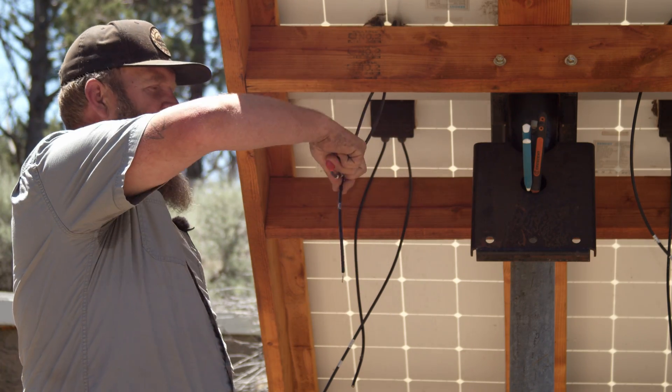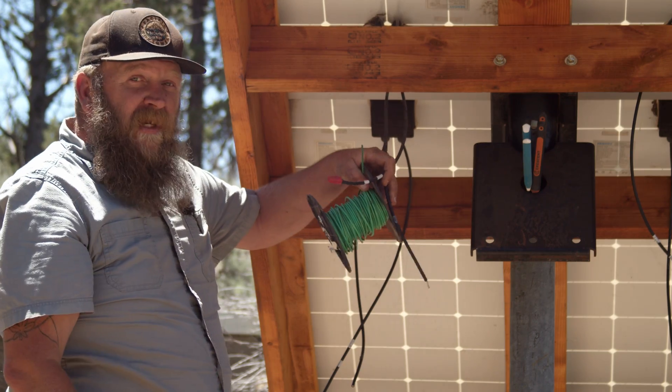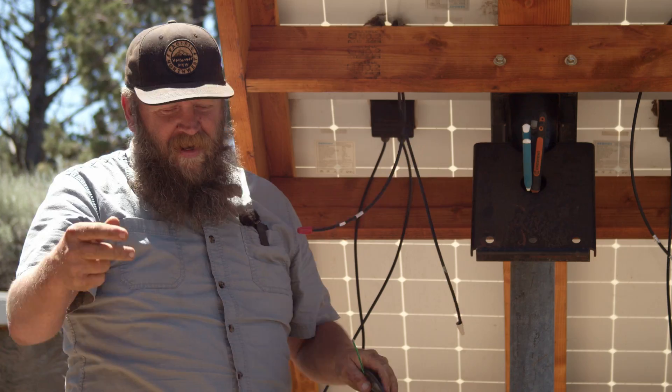If you buy used panels, you may end up with no connectors on the end of them — there's just bare wire. Check this out: wire nut. Danger averted, ladies and gentlemen.